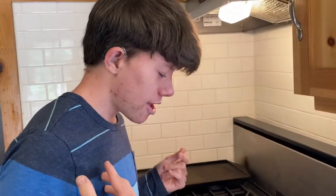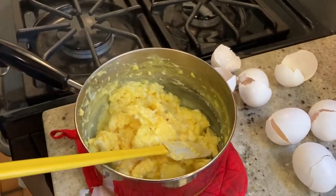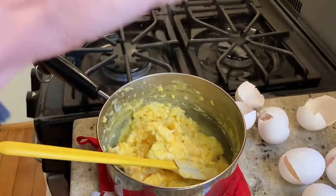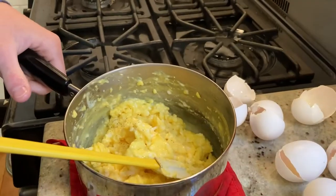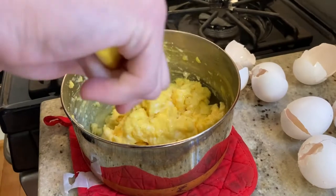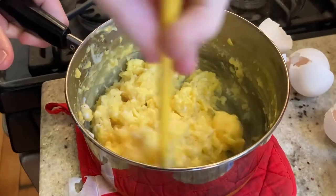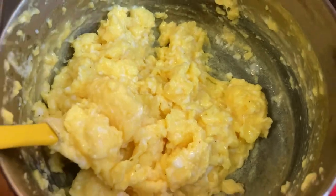We don't have chives today so we'll skip that. To stop them from overcooking you can put in a little dash of crème fraîche, but we don't have that today. Take your salt and pepper and lightly season it — that should be good. Then fold in your ingredients such as chives and crème fraîche if you have them, and make sure you mix it well. That is how you make scrambled eggs the right way.